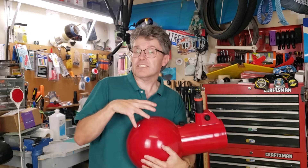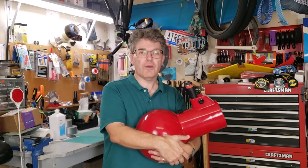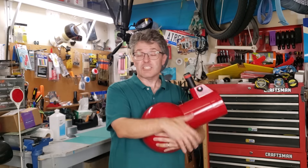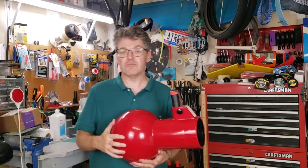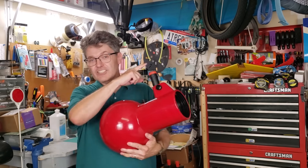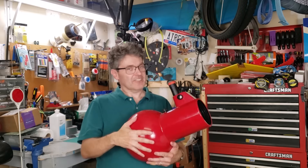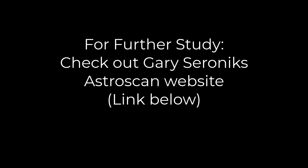This is the first in a series of videos I'm doing on how to fix and optimize your AstroScan telescope. As I complete each of them, I'll put a link down in the description box below. And speaking of historical telescopes, if you've never heard the wild story behind the infamous Burr-Jones telescope, you've got to check out this documentary right here. Thanks for watching and clear skies, everybody. For more information, check out Gary Saranek's wonderful AstroScan website — I'll post the link below.